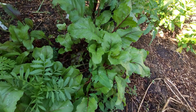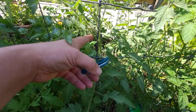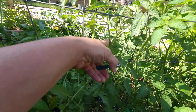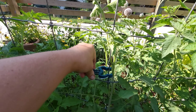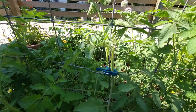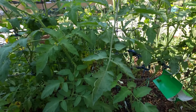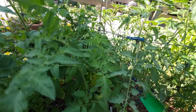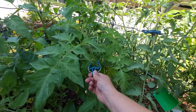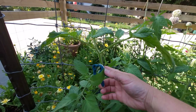I have some tomatoes to clip up so let's do that too. I'm gonna go with some bigger clips here so that the tomatoes can move around a little bit. Here is one that is starting to go off to the side — so instead of having it lean away from the fence I can just clip it like that. This one's leaning away too so I'll clip him up.